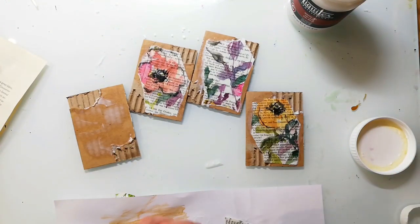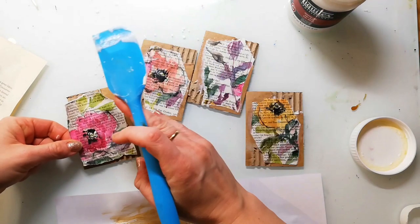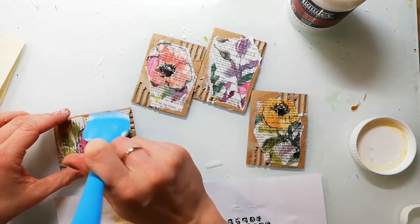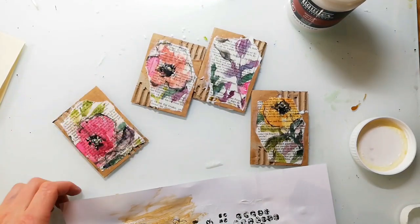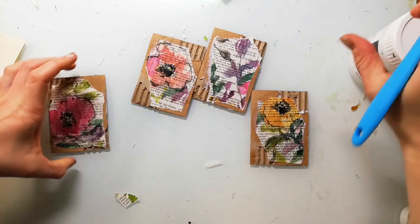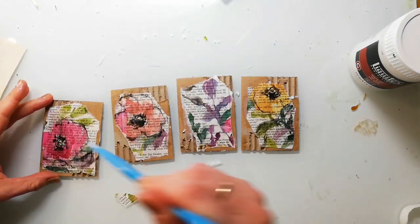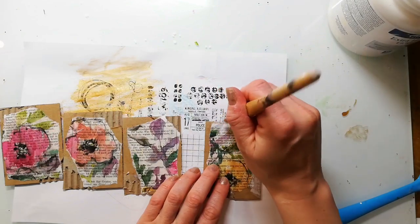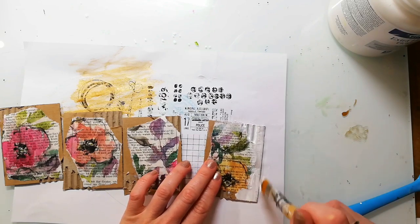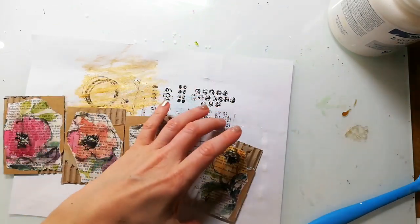The spatula I'm using is a cheap set from Amazon. It's super great to add gel or gesso to a project and it's much less expensive than the silicone brushes you can buy in an art supply store. I let this dry and then I go in with some gesso and cover up the cardboard color. I use a brush for this because I can get better into the texture of the cards.